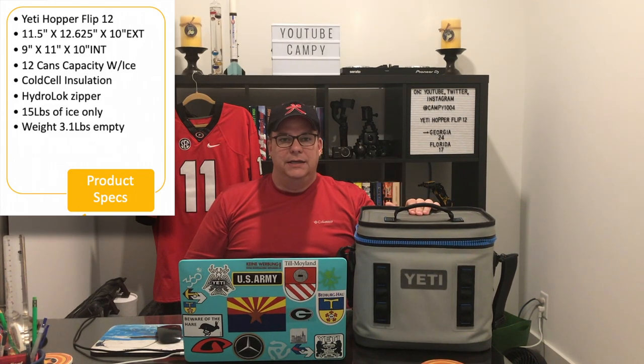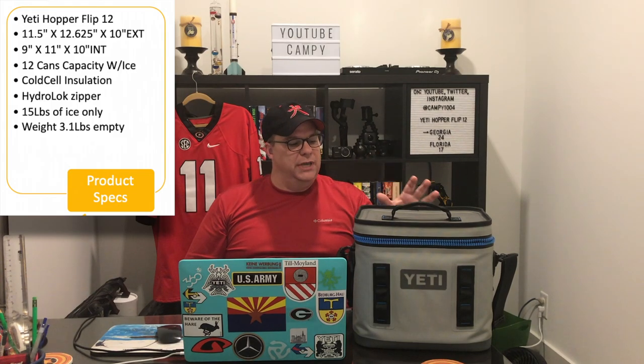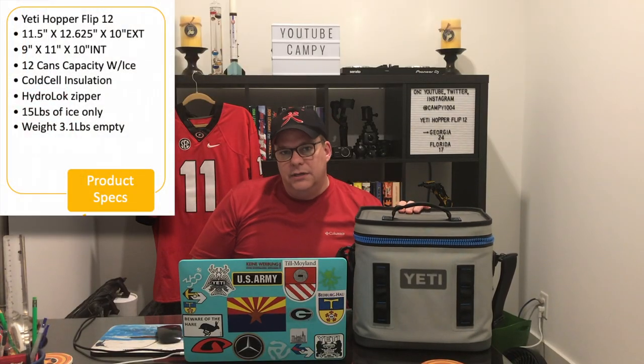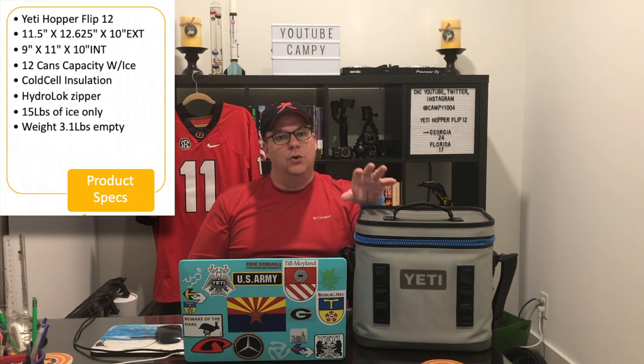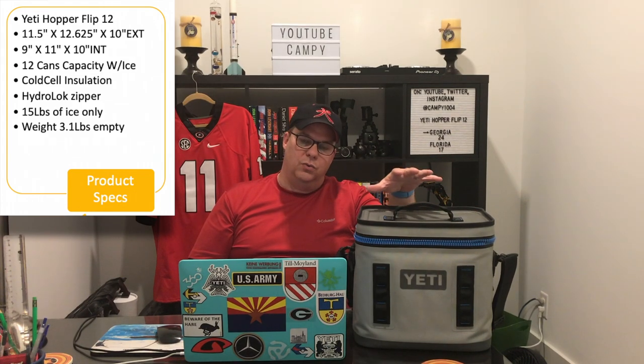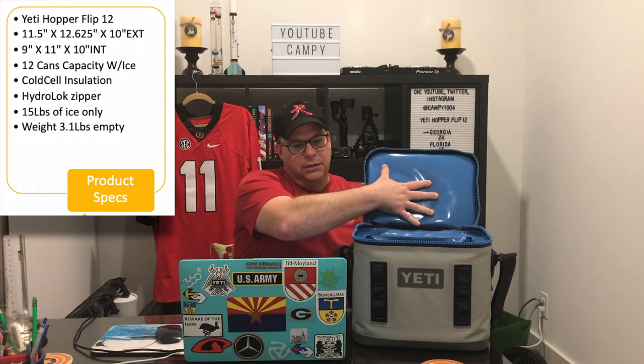Exterior dimensions, as listed, are 11.5 by 12.625 by 10 inches. Interior is 9 by 11 by 10. It has a 12-can capacity — that's the reason it's called the Yeti Hopper Flip 12. Some people thought it was 12 liters or different nomenclature, but basically it means it'll hold 12 cans with the proper ice-to-can ratio. It is comprised of cold cell insulation inside — quite thick and quite pliable. It can hold 15 pounds of ice only. It weighs 3.1 pounds empty.